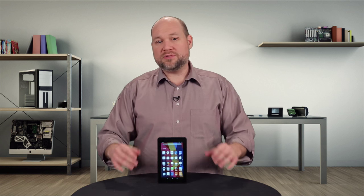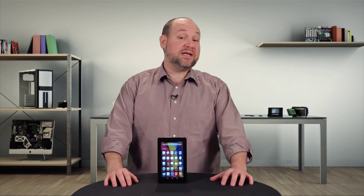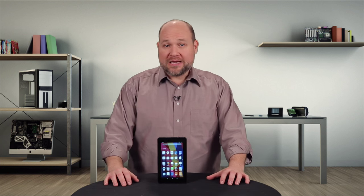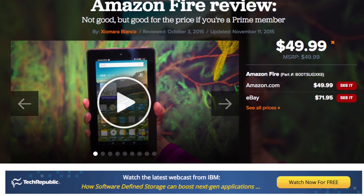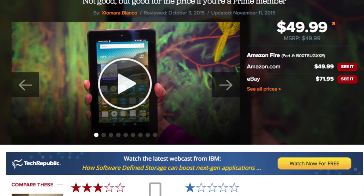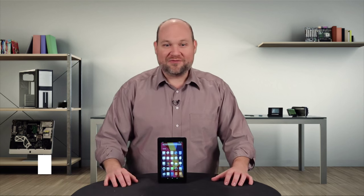But if you're a Prime subscriber looking for an ultra-cheap tablet — like one you'd give to the kids or to the host of a CNET show — and not worry about them breaking it, the Fire is definitely worth considering. For more information on the Fire, including real-world tests and current pricing information, check out the full CNET review. And for more teardown photos and my full hardware analysis, check out techrepublic.com. I'm Bill Detweiler, thanks for watching.